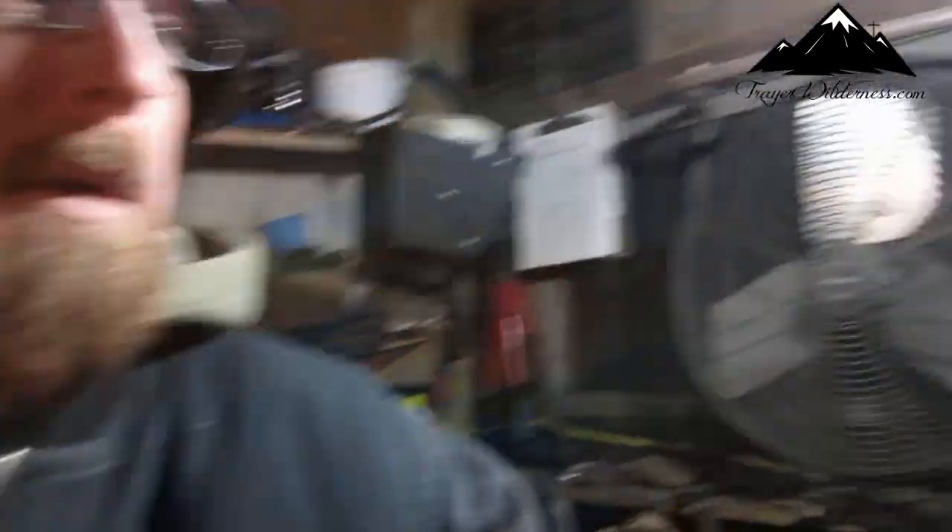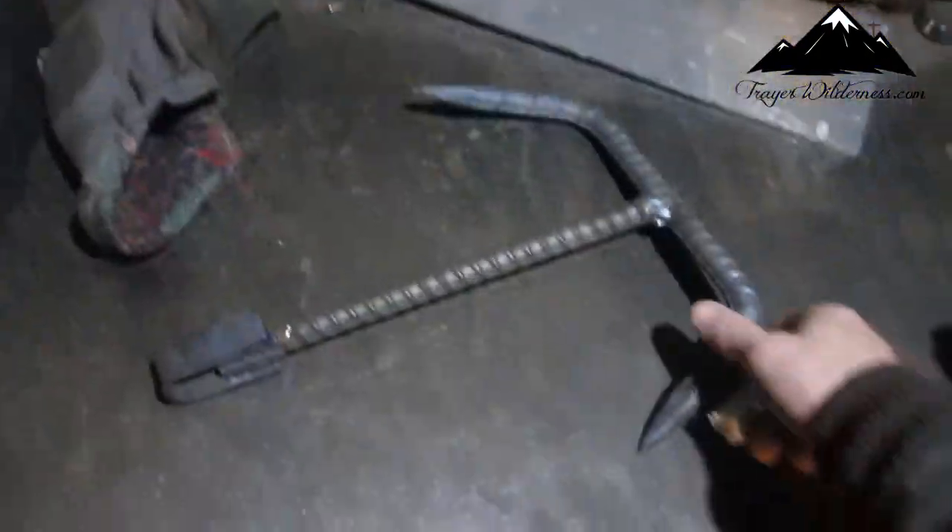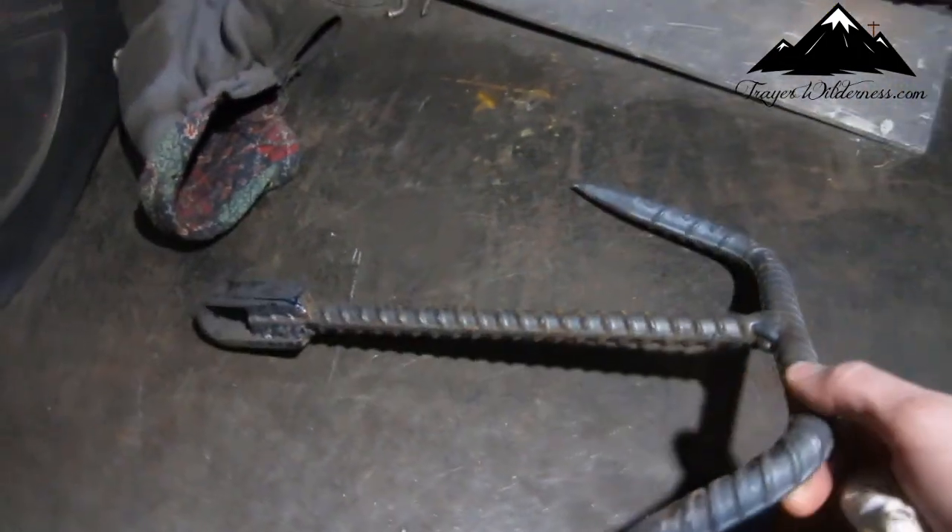So I thought I'd show you these drags I had set on my wolf trapping video — the wolf set I made about the drags that I had made. I thought I'd show you. I have one laying here that's not on any traps, so I thought I'd show you here. This is what they look like.